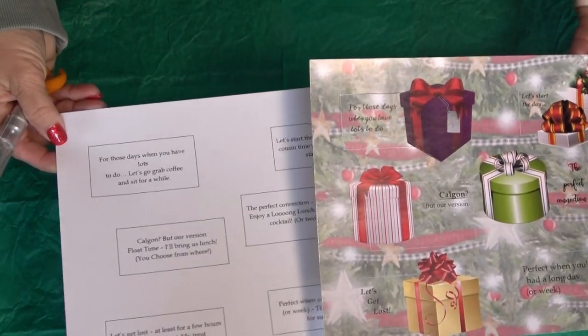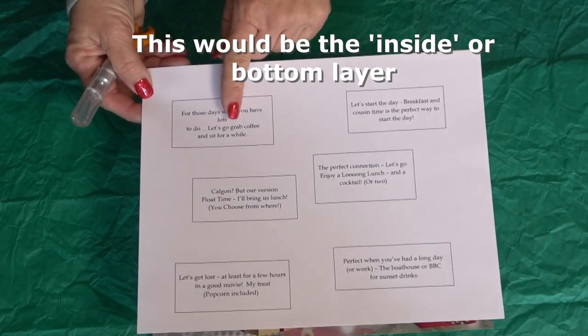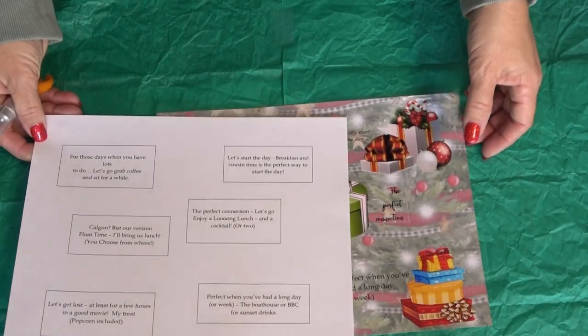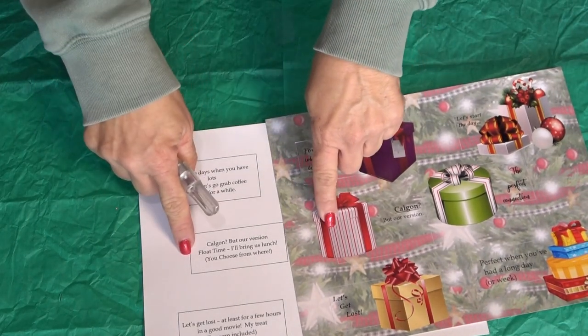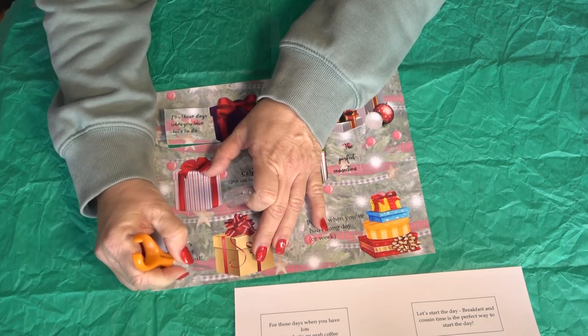All you have to do is create what the gift is on the inside, whether it's taking someone on a special meal, a trip, or doing something for them. Then on the outside, in the exact same position, you can decorate it or give it a clue.